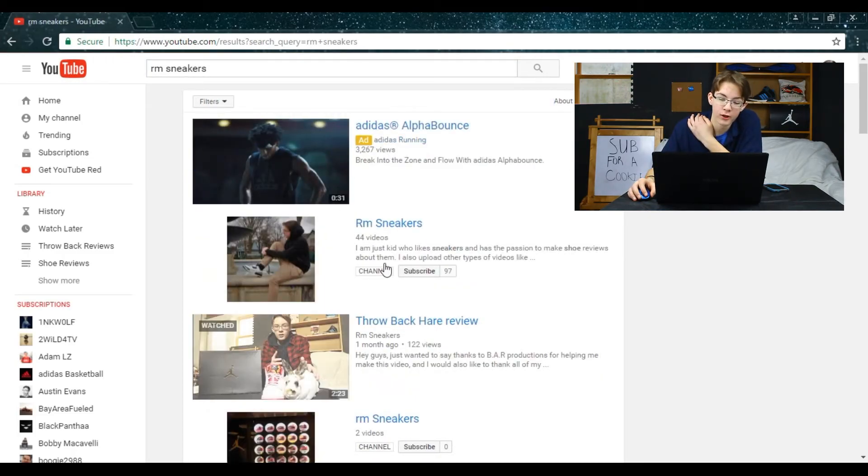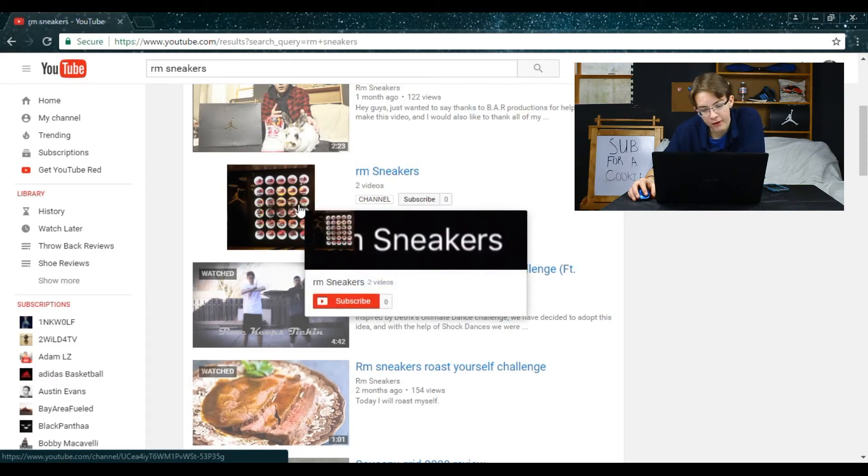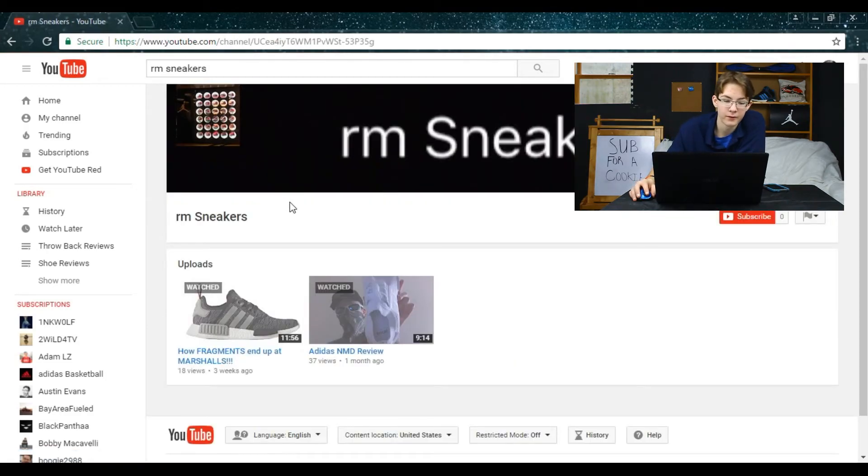You know your boy comes up first — you should subscribe to me, almost at a hundred. But let's keep scrolling down and here's his channel. I like what he's doing with his profile picture — I think that's at the Nike or Jordan store, like the display with Jordans 1 through 25. I like his profile picture. But bro, you could do better on your channel art — it just says 'RM Sneakers.' You should add more color and be more creative.